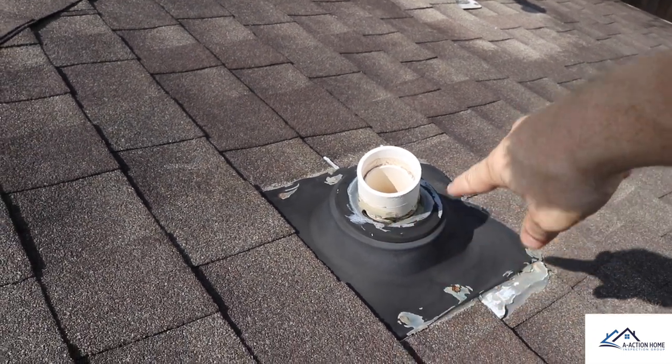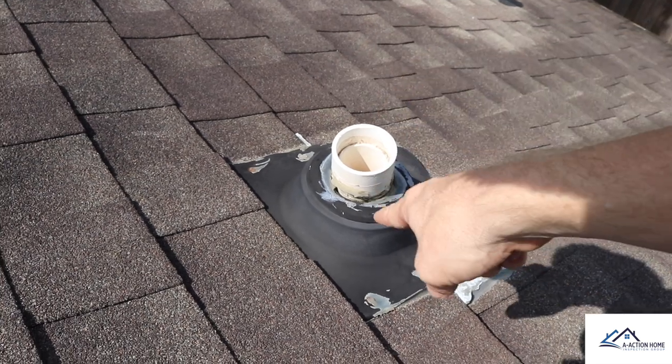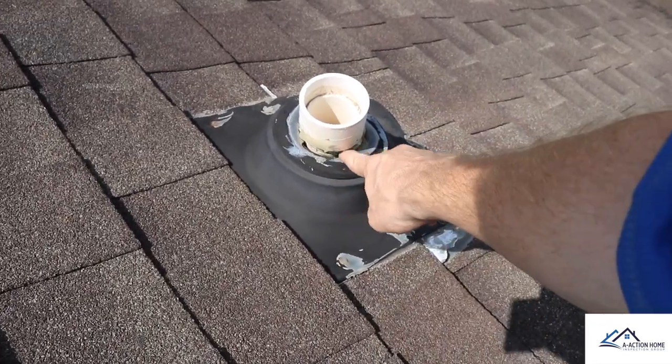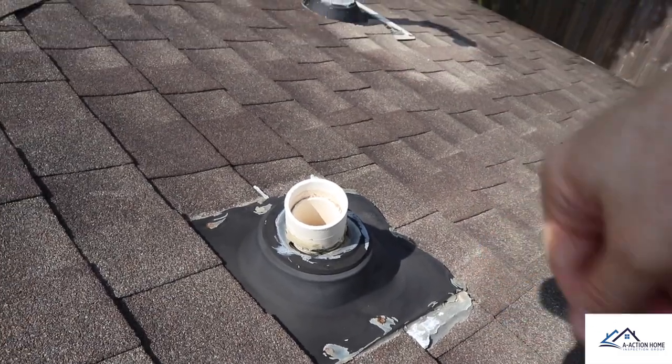We know we have an easy area for water penetration. You can see where the seals buckled inward — they used to have some sort of caulking barrier, but it's gone. This boot needs to be replaced or it will leak into the attic.